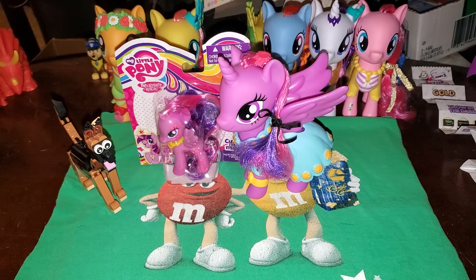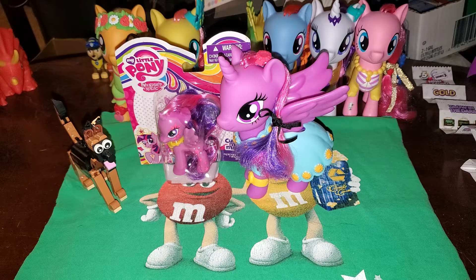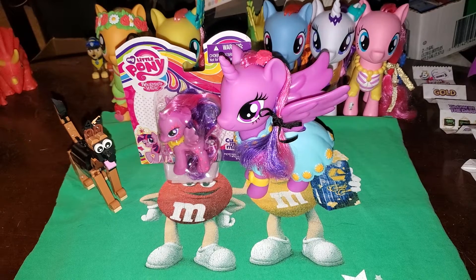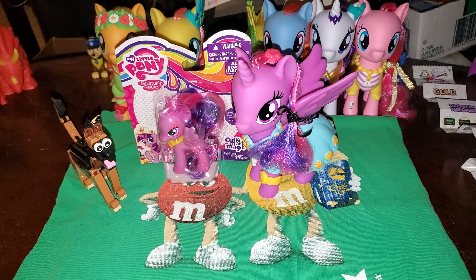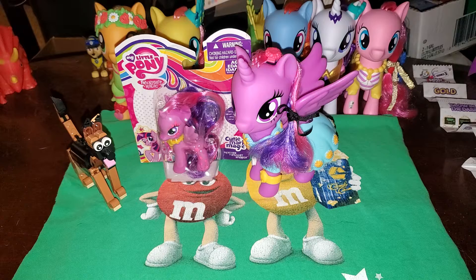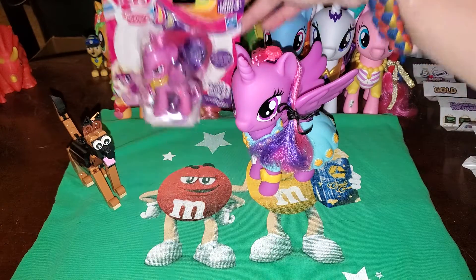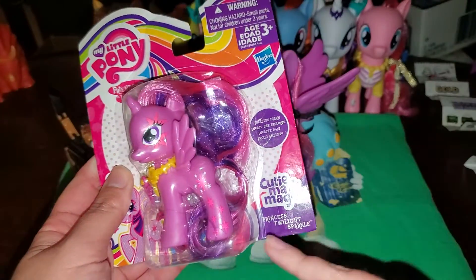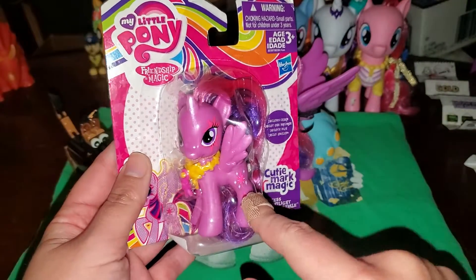Hello, everypony. Kid Danger here. I know I said I'll make videos in the coming New Year, but I thought I'd get this one out of the way since I don't have it written down on my list. And if you hear that, that is my guinea pig. I apologize. Anyway, today I'm going to be reviewing the Princess Twilight Sparkle Cutie Mark Magic I got for Hanukkah.